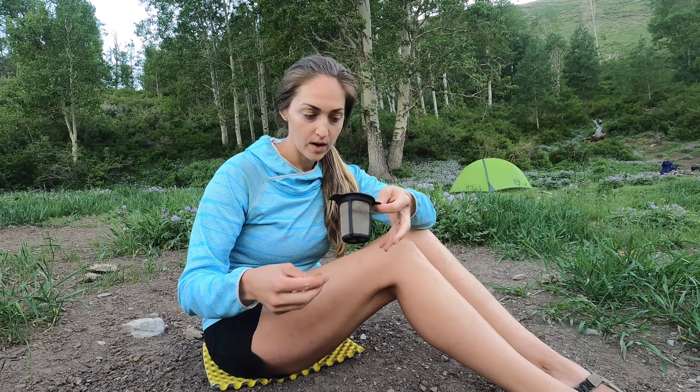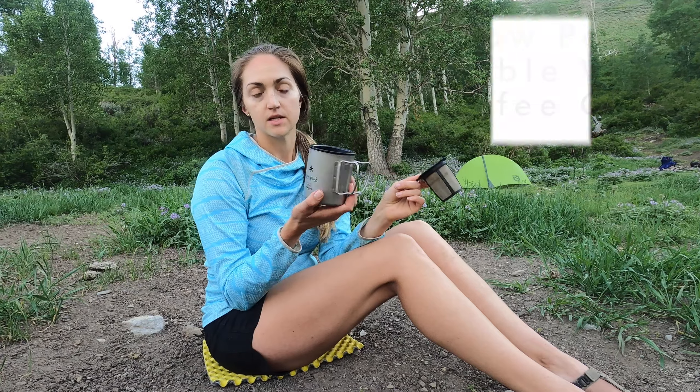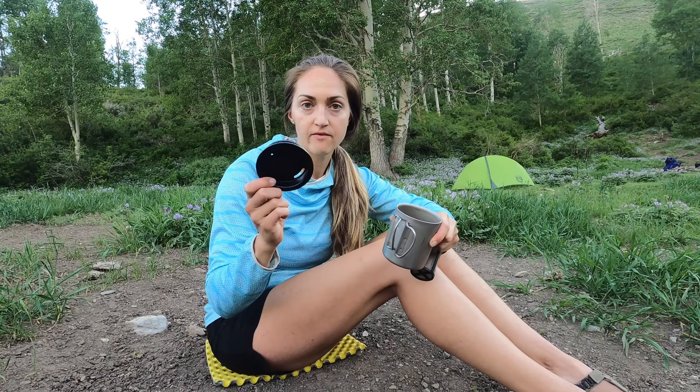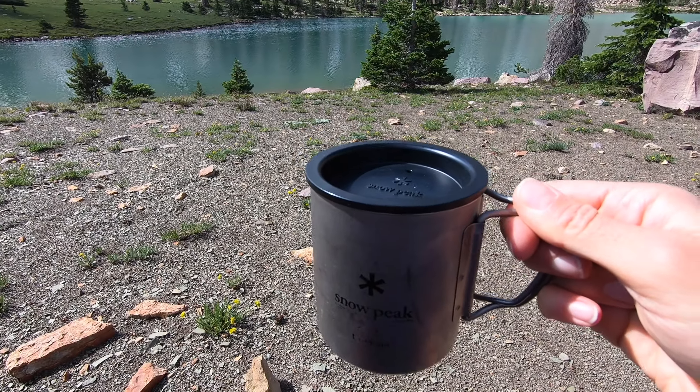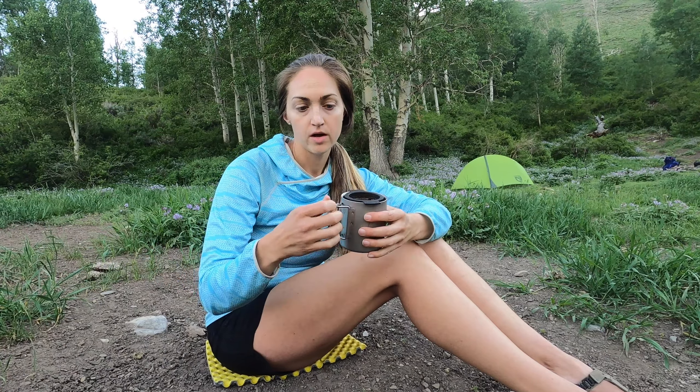This is the cup — I love this little Snow Peak double-walled cup. It stays a little bit warmer longer. I also have the lid, which is sold separately. You put the filter in here, boil your water, and it always makes really good strong coffee in the backcountry.